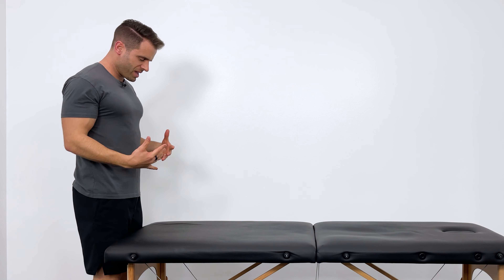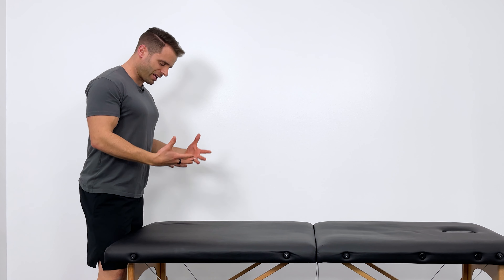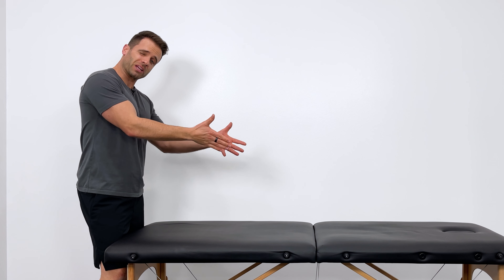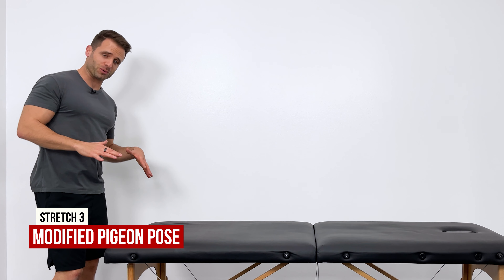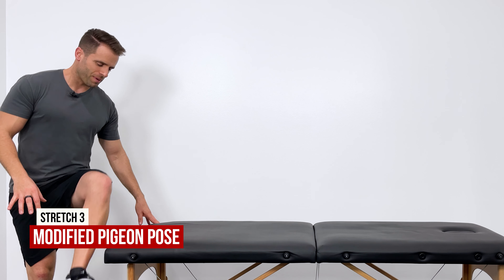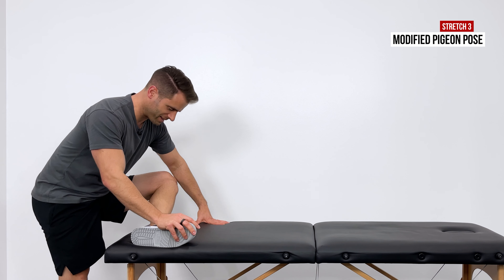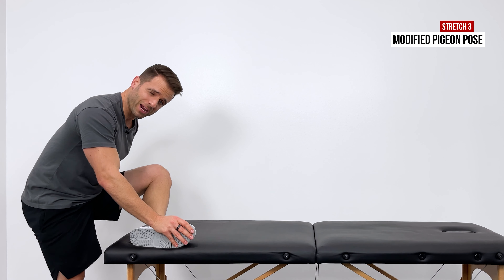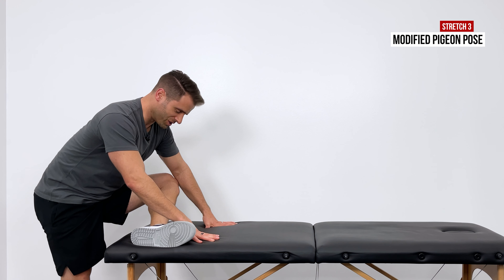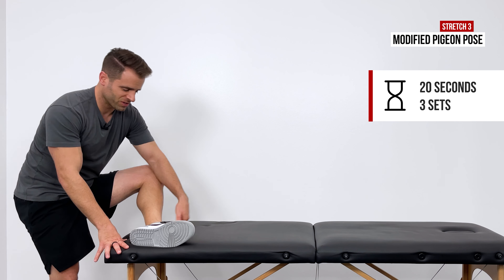The last stretch is great for pregnancy, when a belly makes the previous two stretches difficult. Come to the edge of a bed and lay your lower leg — your shin — down on the bed. As you lean forward slightly, you can use your hands to control how much flexion you get into this; you'll really feel it deep in that glute. Hold for 30 seconds or three times for 20-second holds.